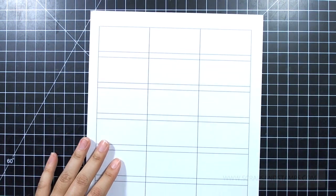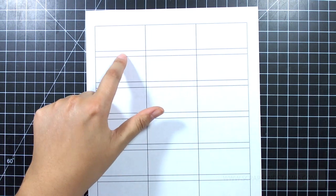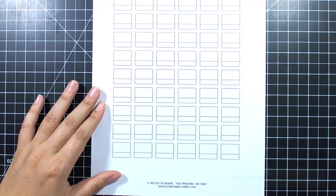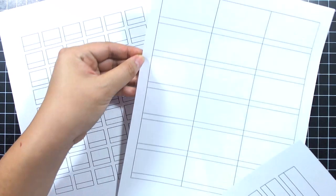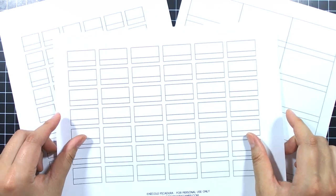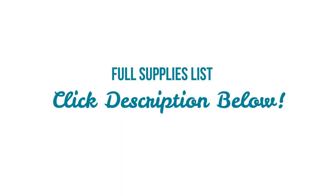I have three types of watercolor paper swatch templates that you can use — I'm going to link them on my blog. There's a horizontal one with smaller squares, the Peerless one with bigger squares that you can also use for other watercolors, and a small vertical one that I use for my other swatches. Depending on how you like it, you can download the smaller vertical, smaller horizontal, or the bigger square Peerless template from my blog to use for your watercolor collection. I hope you find this helpful — please give it a thumbs up if you liked it and subscribe to my channel.